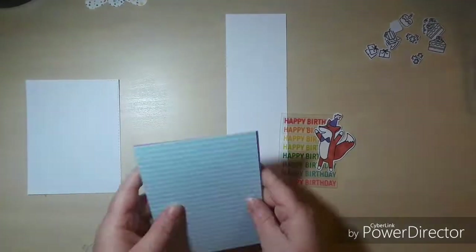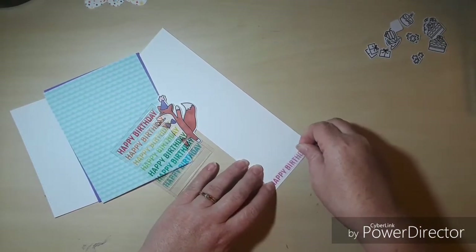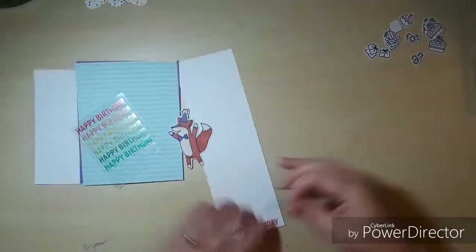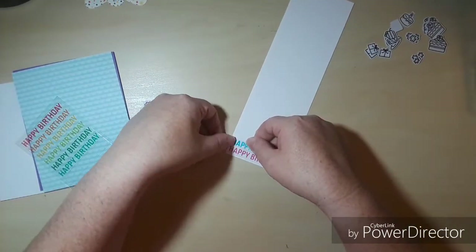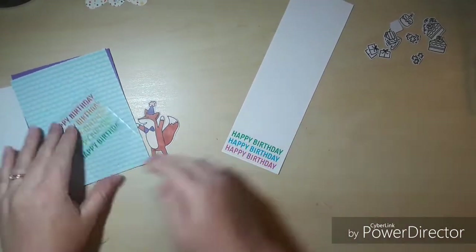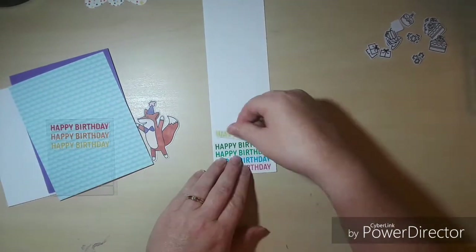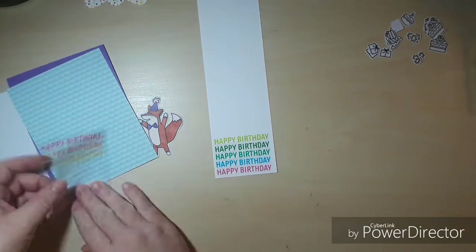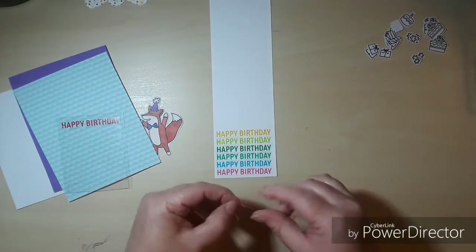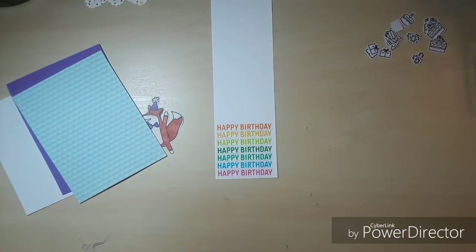Card number three was my favorite of this collection. I absolutely loved these happy birthday stickers — as soon as I saw them in the kit I knew exactly what I was going to do with them. I wanted them to stay in the same order and be on some white cardstock so that they would pop. Right here I'm just lining up these happy birthdays as best I can so they're lined up nice and straight like they are on the sticker sheet.